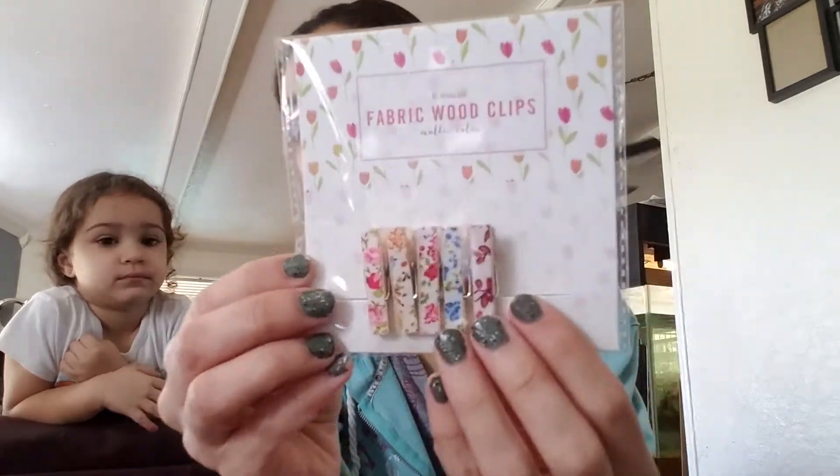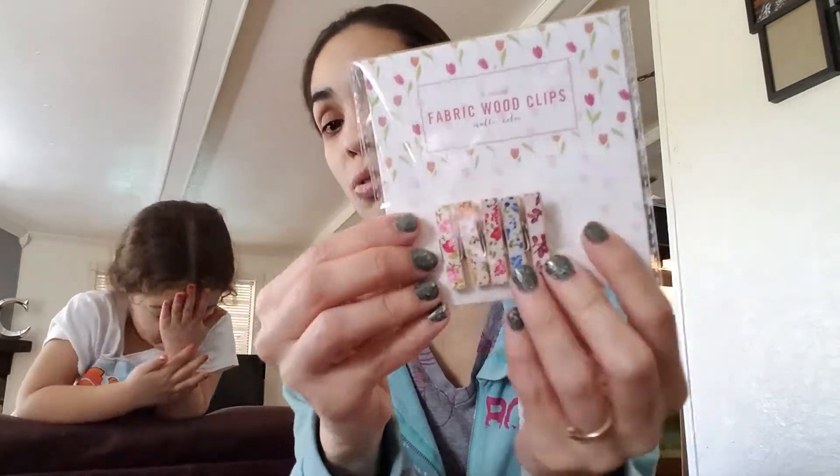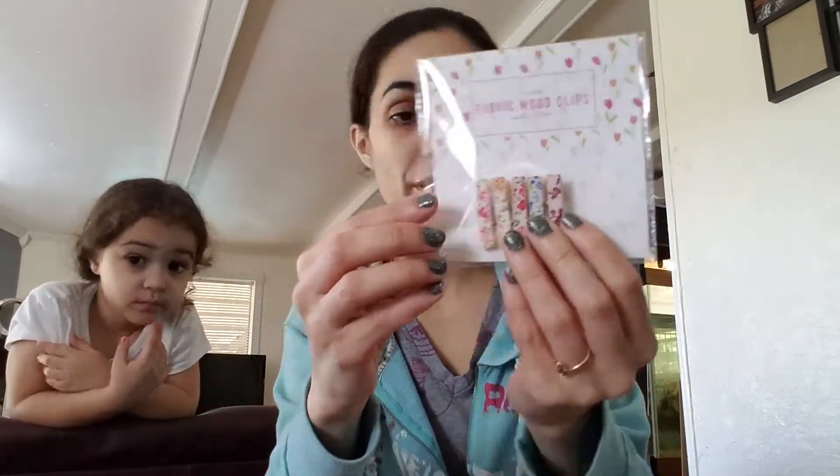These were a five-count fabric wooden clips for a dollar. These are really cute to put on your planner or just to have in general. I have this frame I want to put yarn on and make a picture collage — I'll do a video about that. I thought these would be really cute for that.